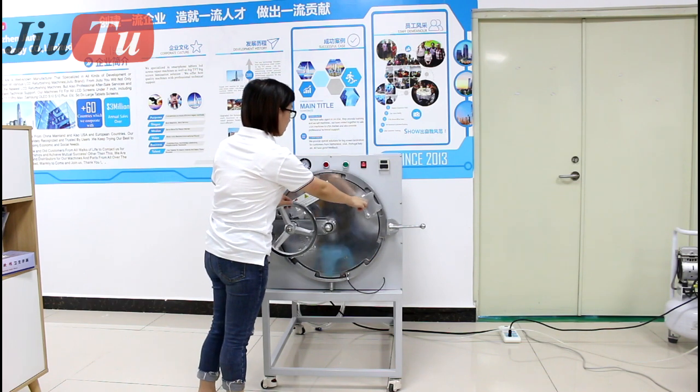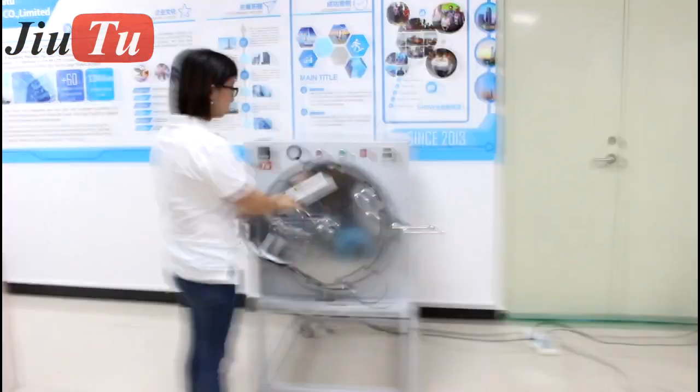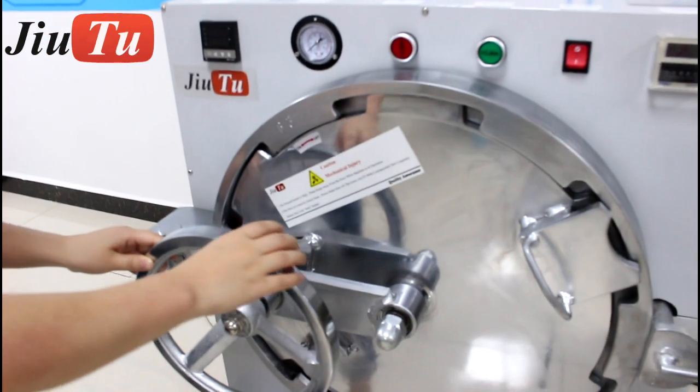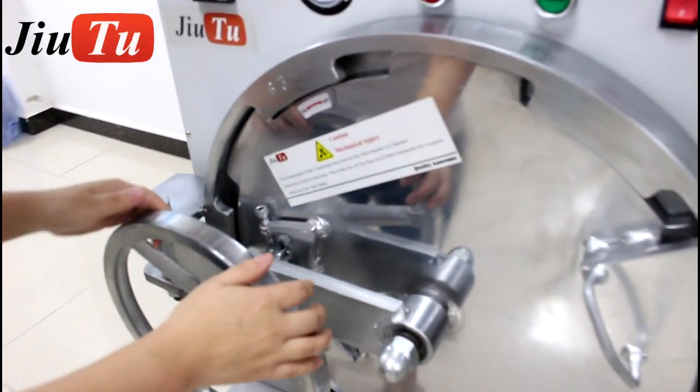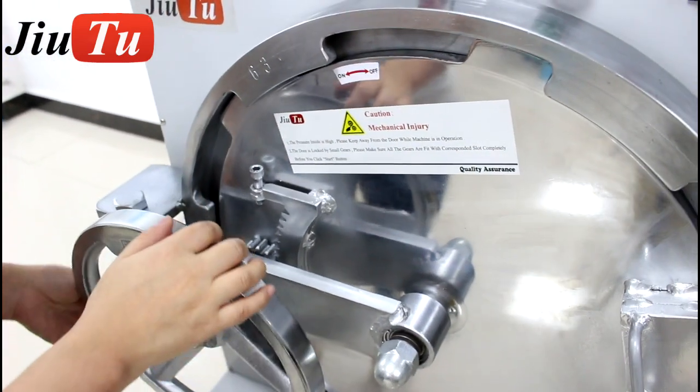We will show you the details. First, the design for the door — you will see here there is a wheel. This is for you to open and close the door very easily. No need to use too much strength.